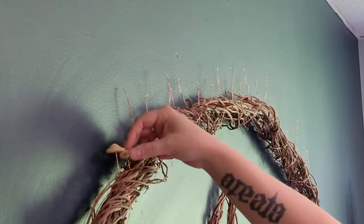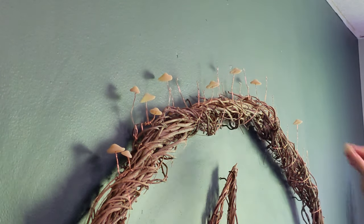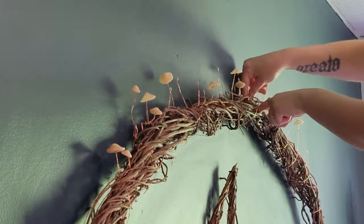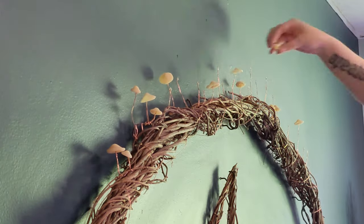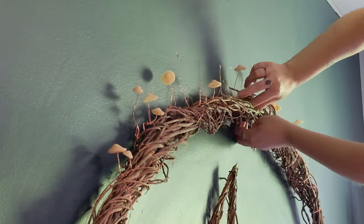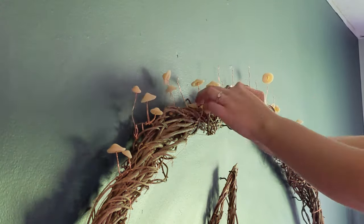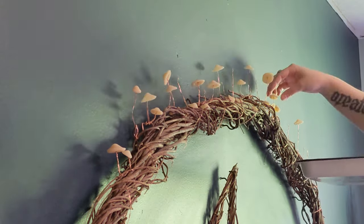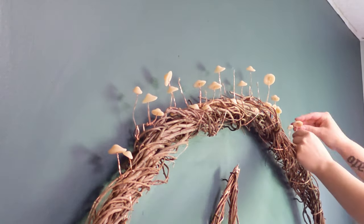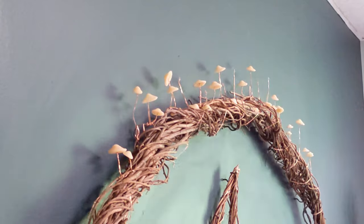I started by simply resting the mushroom caps on top, balanced, and then very quickly realized that the second any of them fall, they tend to fall in and behind the vines. So eventually I just started placing them in front of the stems I wanted, so I stopped losing them in the vine structure. That was a really good way to make sure I had a good visual balance between the sizes of the mushroom caps. Then they were all lined up and ready to be glued on with a simple drop of hot glue on the top of each LED light at the angle I wanted, giving them a little variety so it looks more organic and natural.